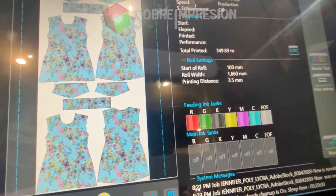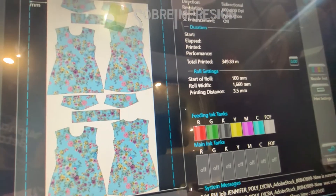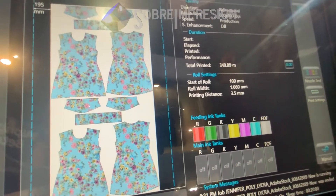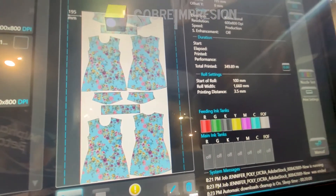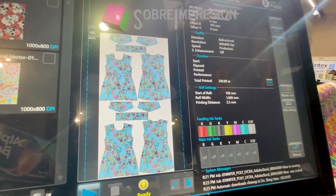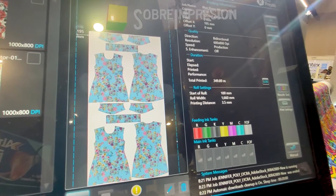It has CMYK and E? Red and green. The FOF is the fixation agent — Kornit named it FOF, which stands for Fixation On the Fly.